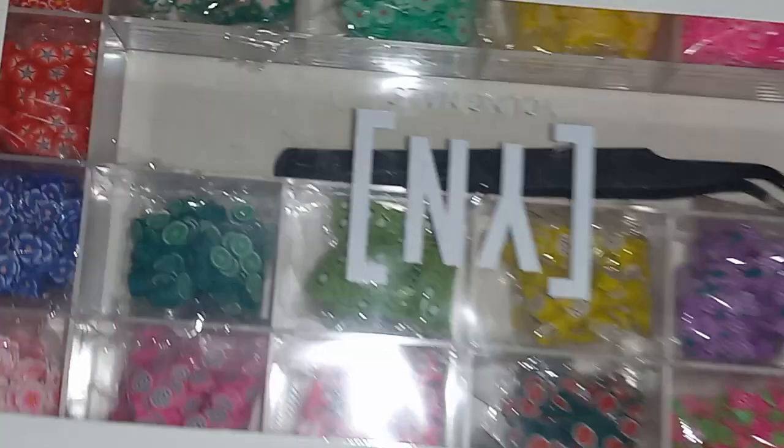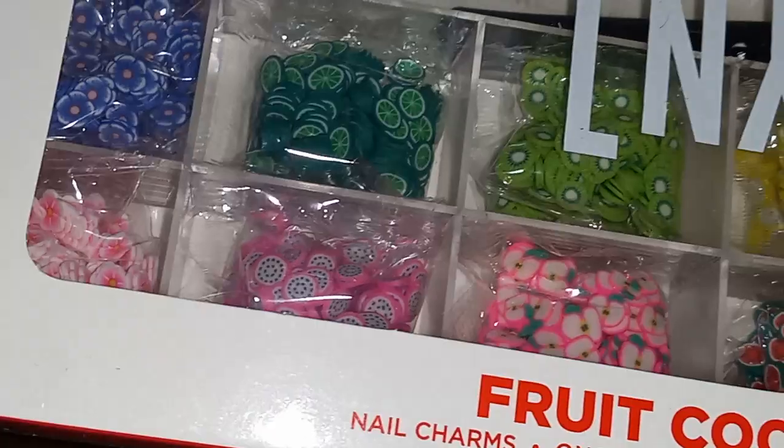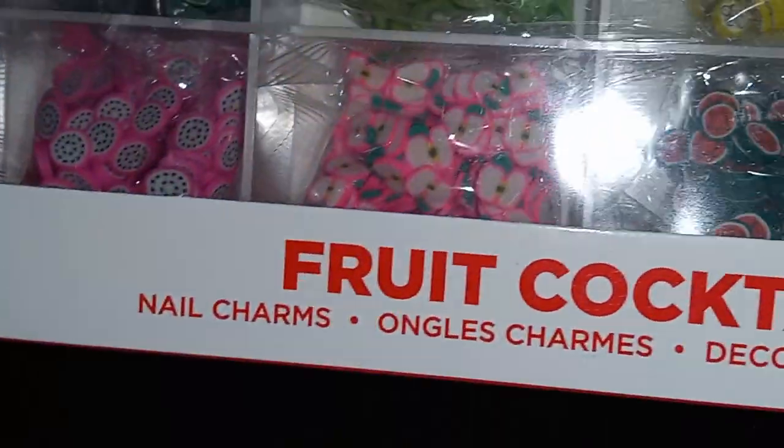So this is — these are fruits, okay. These are fruit cocktail charms. I got this because it was on sale.